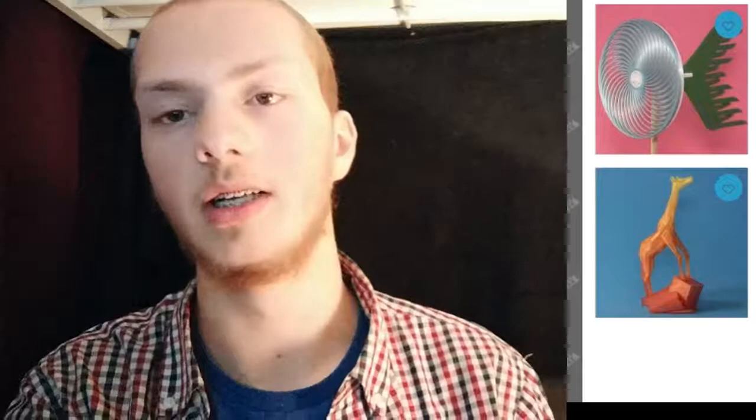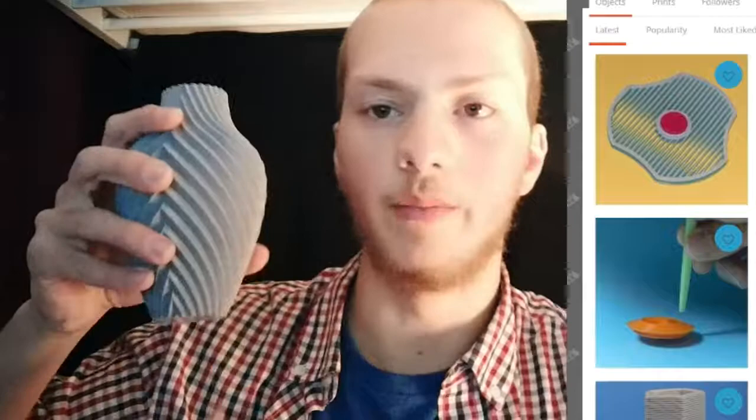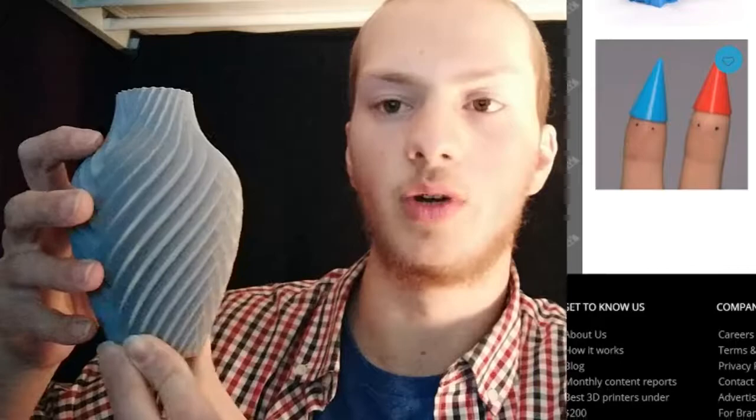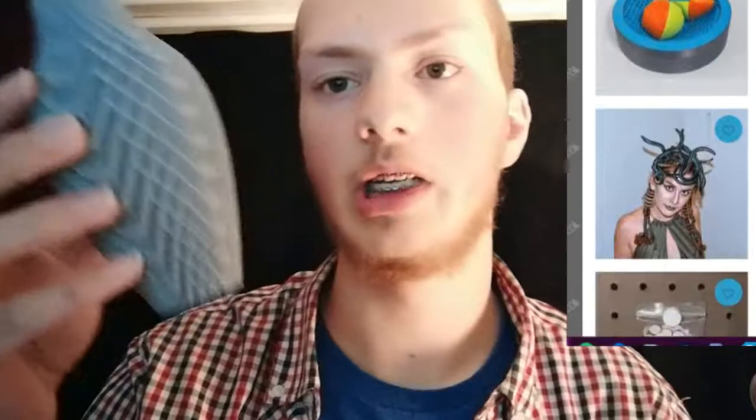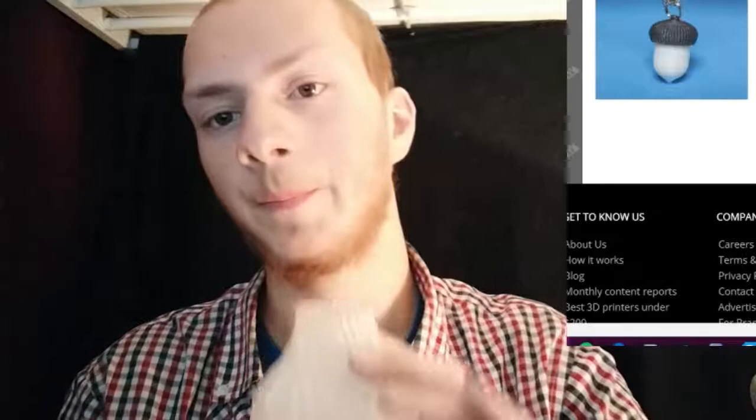Some of our pages — the Make Anything vases — you can find these on MyMiniFactory. This is from the Make Anything channel, or Devon. He makes pretty cool vases. This one is out of cheap filament and it takes like an hour or two to print.